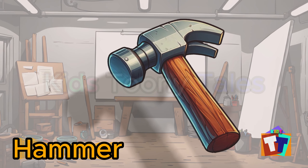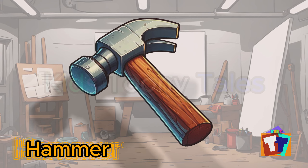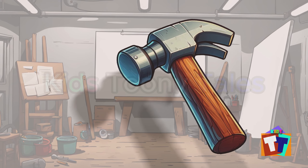Oh, look. It is a hammer. Yes, correct. You are right. Hammer.